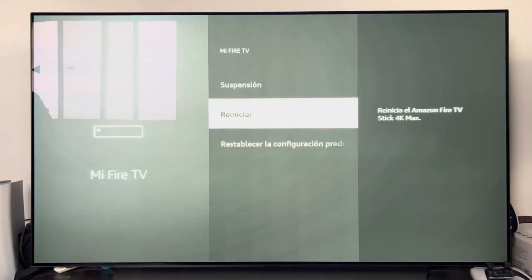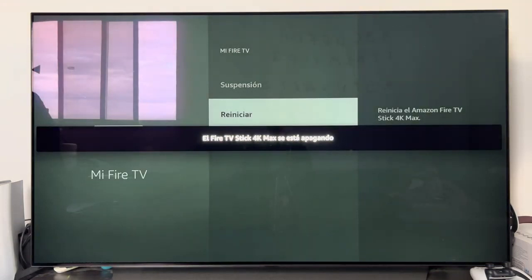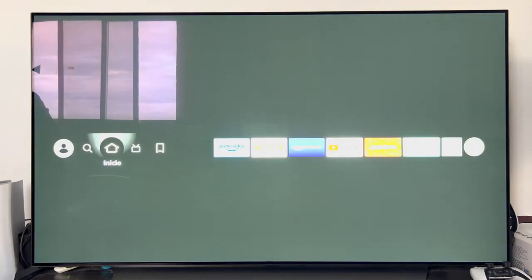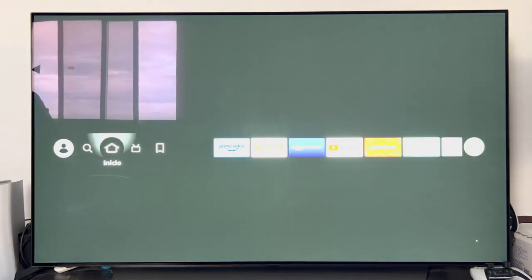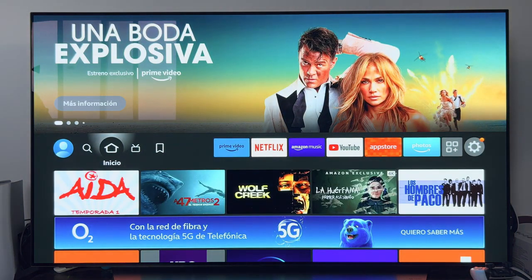Within this section we can select where it indicates Reboot. Pressing Restart tells us that the Amazon Fire TV is going to restart. We give it restart and it tells us that the device is shutting down. After waiting a few seconds, the device is already turning on again — it has restarted and is now reopening. It will take a few seconds until the menu comes up again.